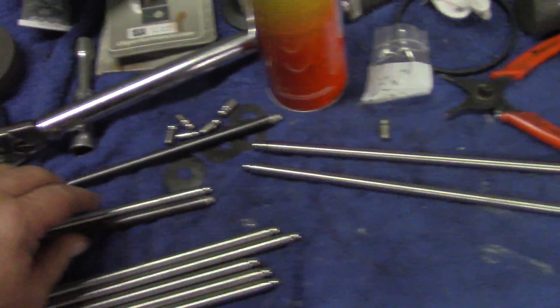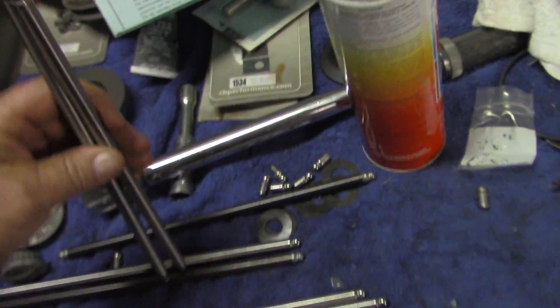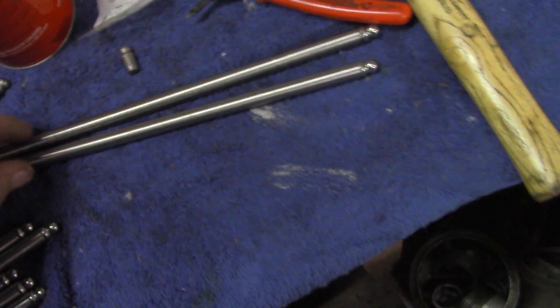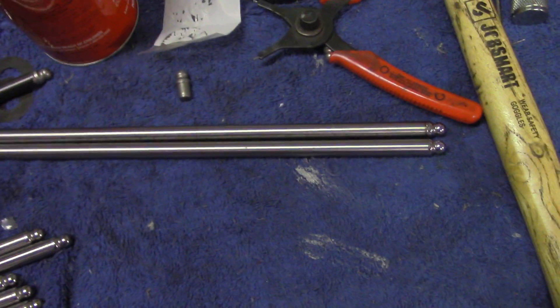These are two pushrods that I've already made, and you have to be very careful when you make these. They need to be really close to the same length. You have a little bit of adjustment on your adjusting nut, but you want the adjuster nut to be sort of at the end of its adjustment where you have full adjustment left to wear.